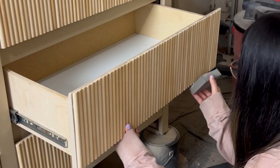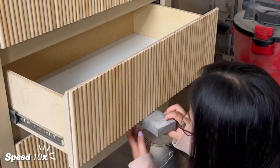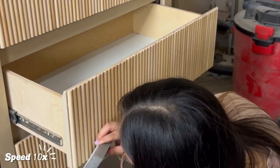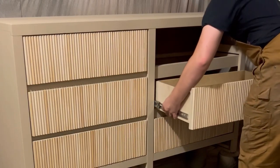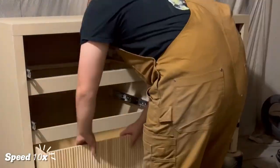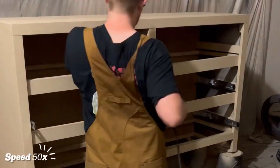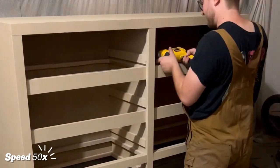After getting really worked up over those drawers, we calmed ourselves down by taking a break to sand down some frayed edges on the dowels. Once our blood pressure had lowered, we decided to undo everything we had just done since the new tracks were way harder to open and close than the old ones. We're still going to use the new tracks — we just need a better system for lining everything up and screwing it in.